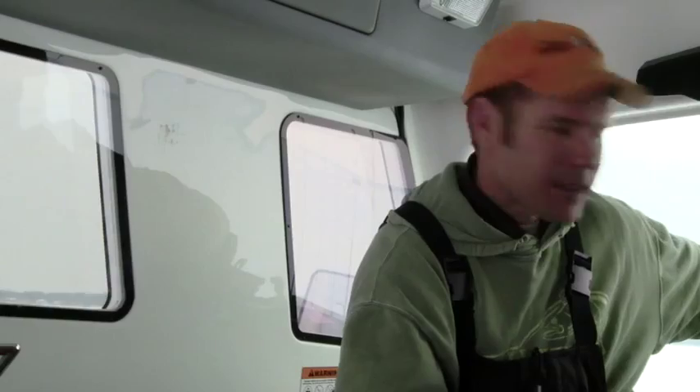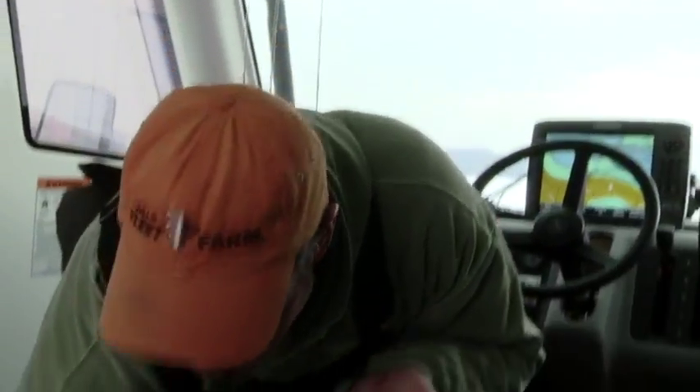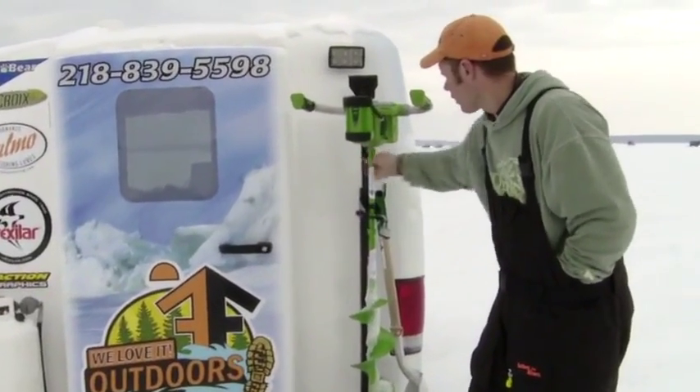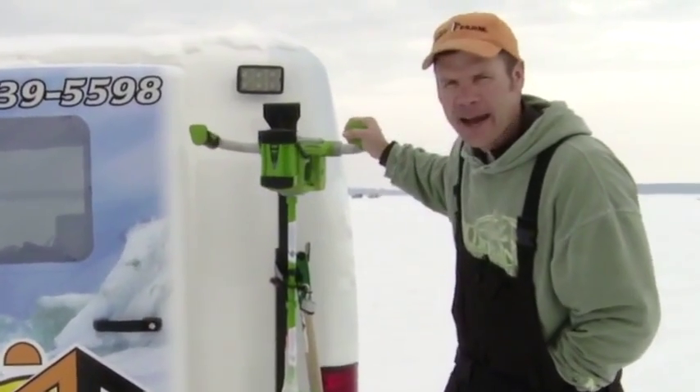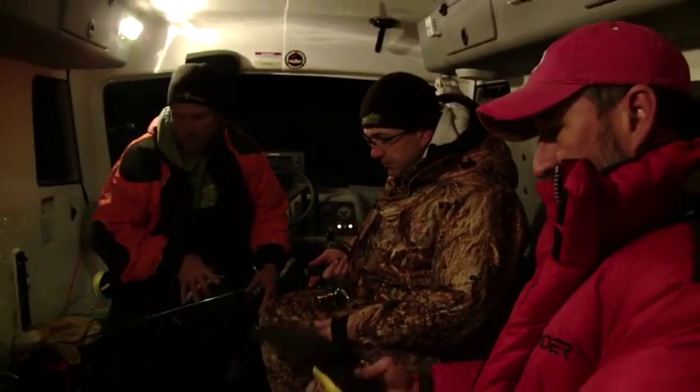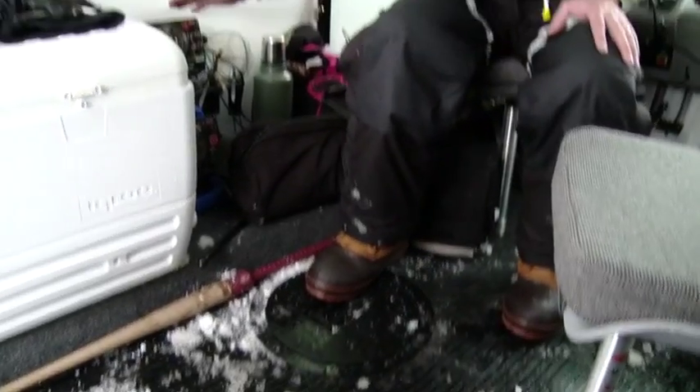I've got my Lowrance big screen right here, my mapping system. It's just a matter of pulling up to the spot, pulling your hole cover, and we've got an electric drill so we don't have any fumes in here. We drill a hole and you're fishing. It's fully rigged out with Vexilar flashers — I've got one here behind the cooler.